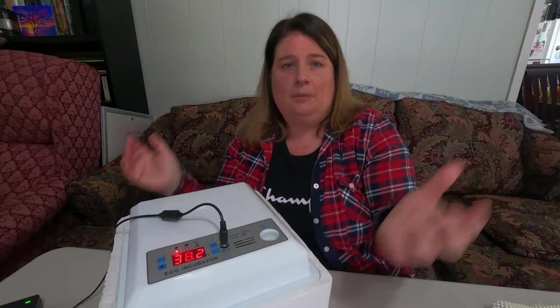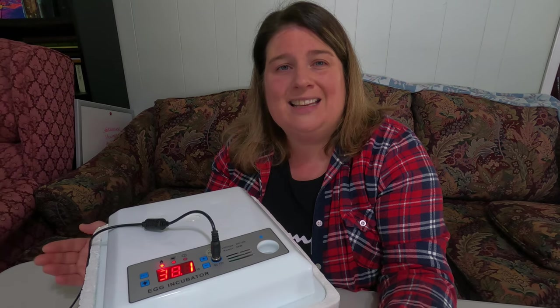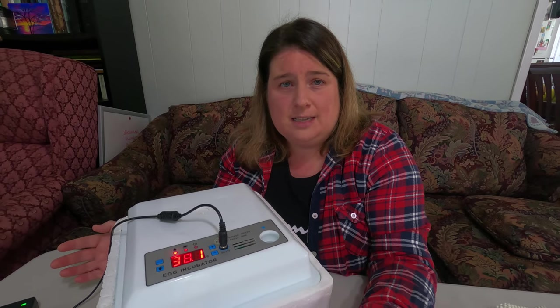Humidity levels in your incubator can change depending on your location. We have quite a bit of humidity where we live, so it's already high in the atmosphere and will be high in the incubator too. If you live in a lower-humidity area, you can do a dry hatch — meaning you don't add water until lockdown. During the hatching stage they definitely need water, as it helps soften the shell so they can break through. Here we're doing a wet hatch, but I don't need to add much since our humidity is already somewhat high.